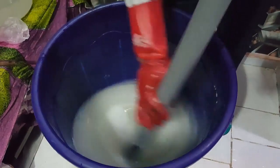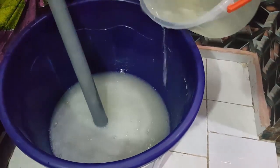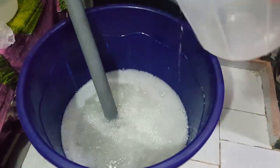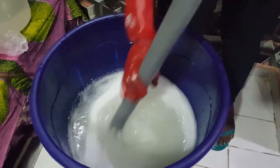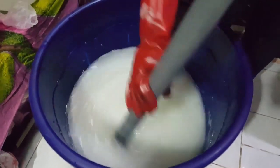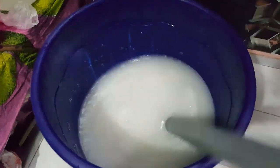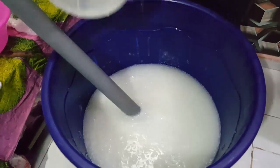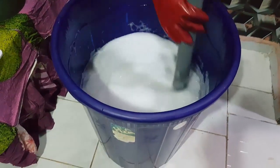The next we're going to be adding is our SLS. We'll stir for another 15 to 20 minutes. After stirring the SLS for 20 minutes, the next I'm going to be adding is our STPP. I'll add that and stir for another 10 minutes. We've added our STPP and stirred for about 10 minutes.